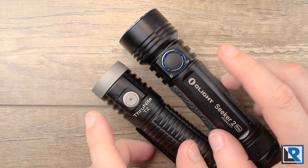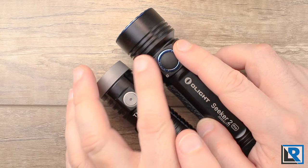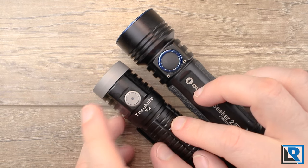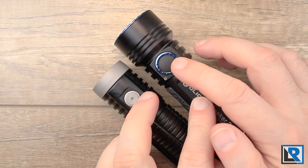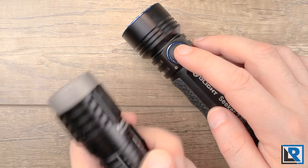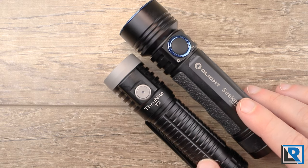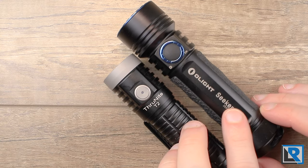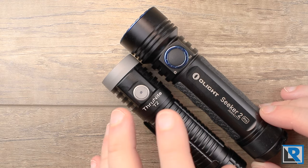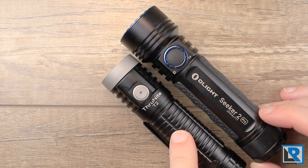The buttons are different on both lights. The Olight has a raised silicone button with eight LEDs on either side providing battery and power indicators. The T2 has a metal button with an LED in the center. I find the Olight's button a little easier to locate because of its size. The T2's is smaller, but having the clip on helps orient where the button is. The T2 comes with a pocket clip stock, while the Seeker 2's clip is optional and must be purchased separately.